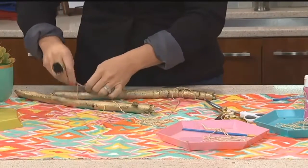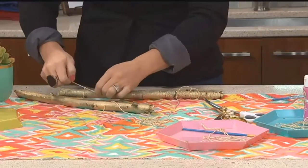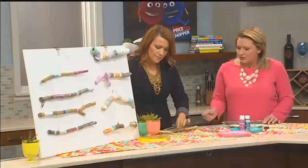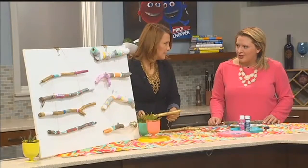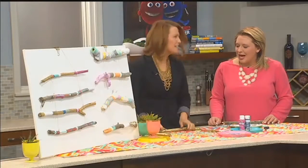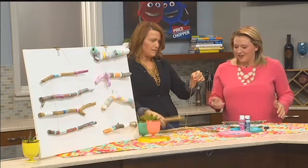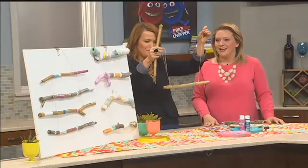Really easy — once you do one, it gets easier. You can do it while watching TV even. I love this because you can really put them anywhere. I have one in my kid's bedroom, one in my bedroom, and one in the dining room. So I've kind of been on a stick-making kick — very nature-esque, if that's a word!